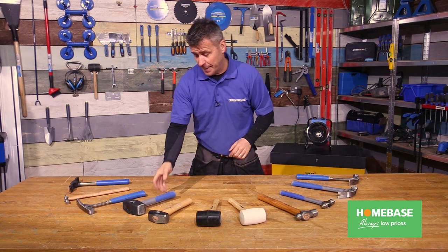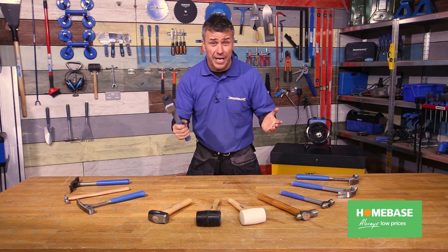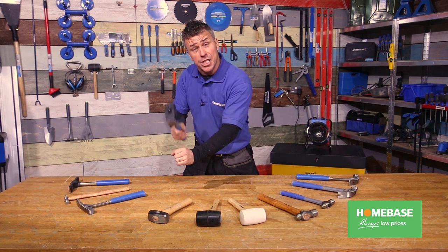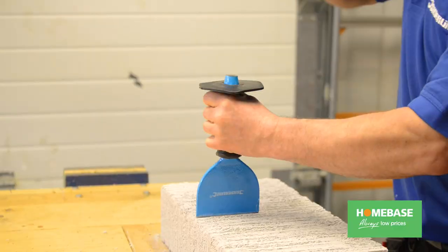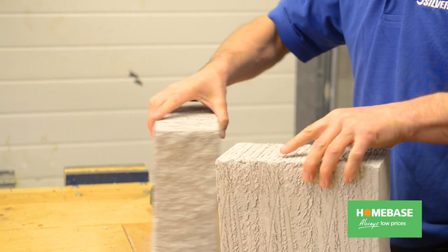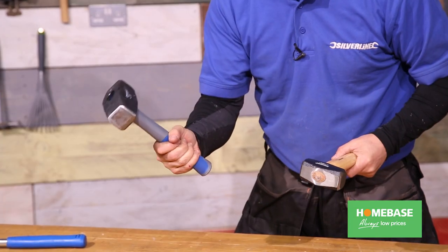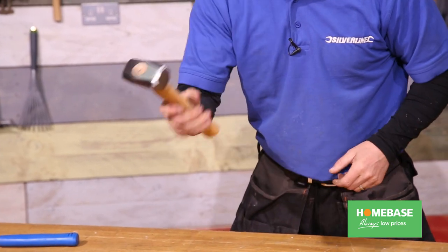Then you have the lump hammer, which is designed for light demolition. Mason workers and bricklayers often use them when hammering chisels and bolsters to break up bricks and blocks. They come in a two pound range and a four pound range for heavier work. You can get them with a fiberglass handle or likewise with a hardwood handle.